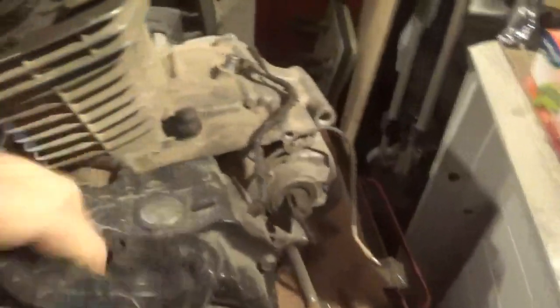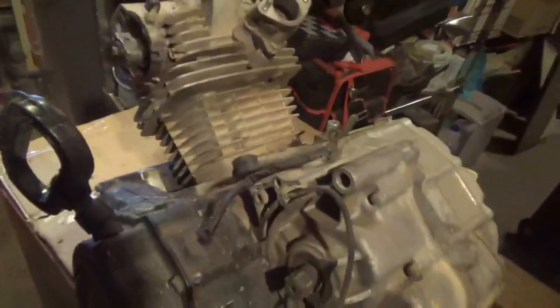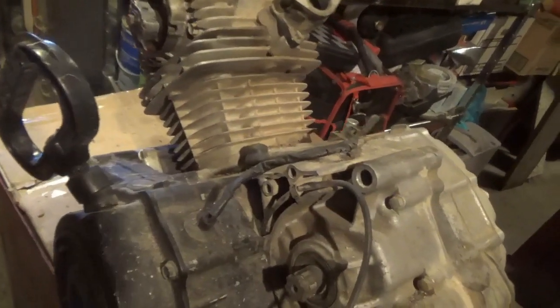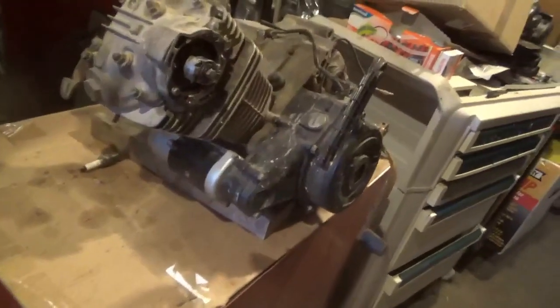If you pull the plug out and give it a quick pull, you'll discover that it is not locked up. You want to pull these over gently — you really don't want to hear bad sounds. I've got at least a couple of RPM out of it, so it's not locked up. But I don't know what kind of shape it's in because I haven't done a compression test or anything else — I just know it's not locked up.